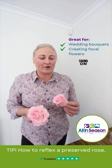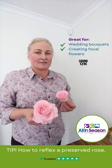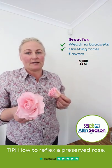Today we're going to look at our Columbian Roses. These are real preserved roses that last for longer than 12 months in your designs, and as we know, reflex roses are really popular at the moment in wedding bouquets and floral arrangements.